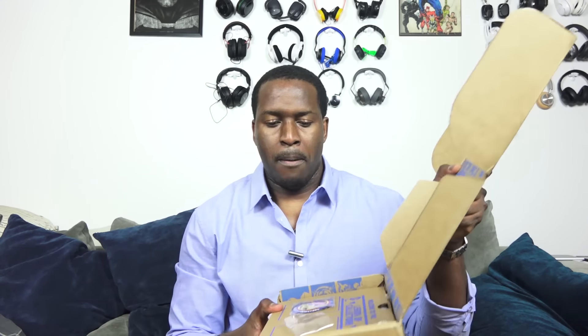Let's see what we have in this packaging. I'll use my trusty Batman knife — boom, open this up. Let's see what we have. It's a big box actually.